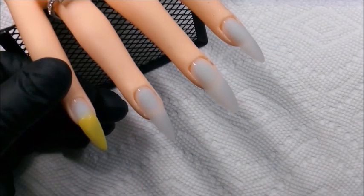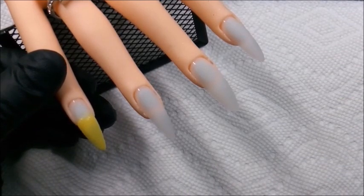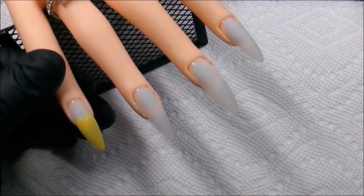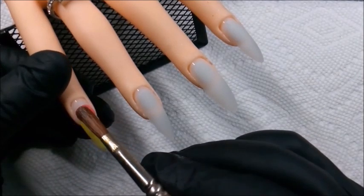Here you will see my first attempt at ombréing with acrylic, maybe trying to do a little marbling with acrylic, and then eventually I'll add a little freehand design towards the end. Let's roll.